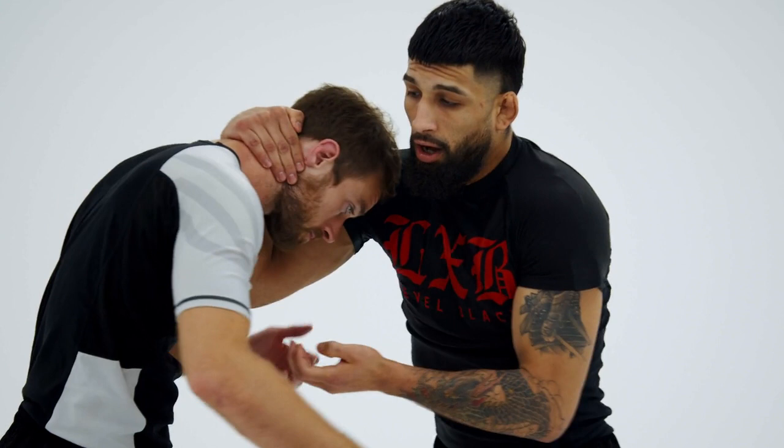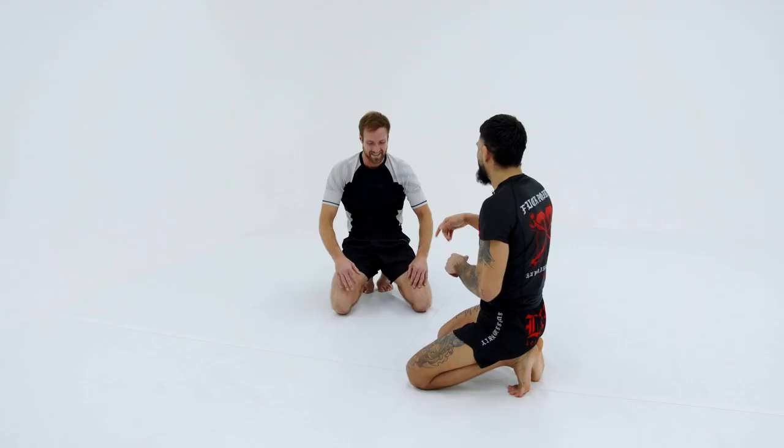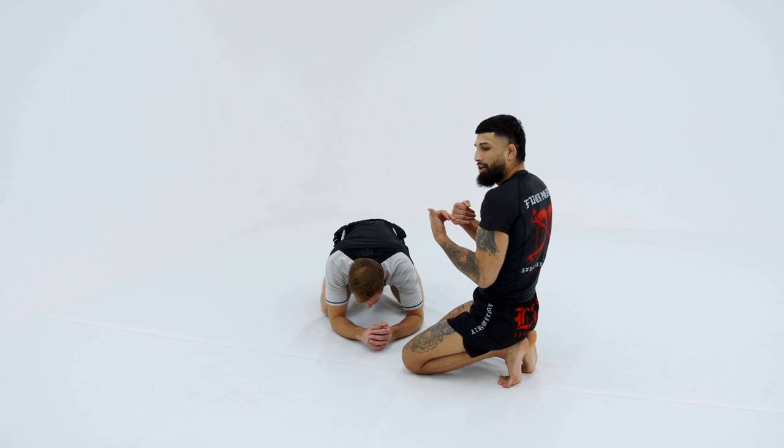From our collar-tie underhook series that we worked on at the beginning of the series, this is very good for snapping people down. So as I snap people down and get them down to here — so if I'm in a chin strap and I snap them down with our underhook.